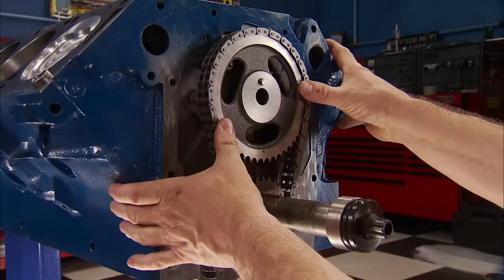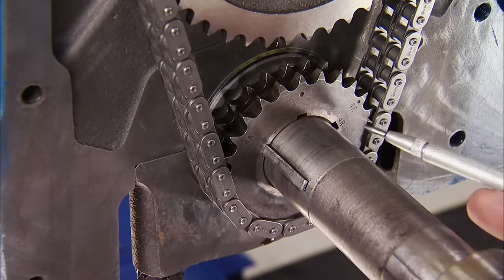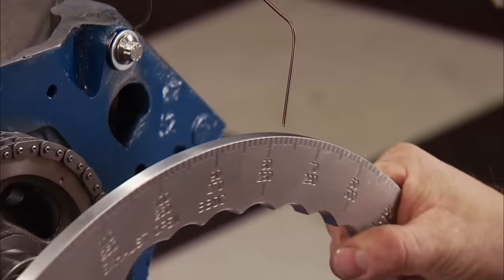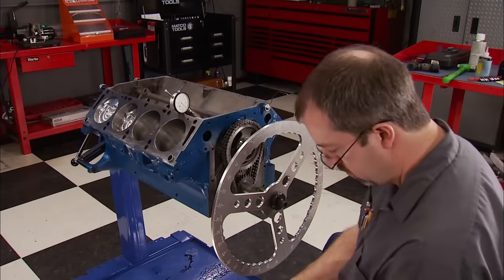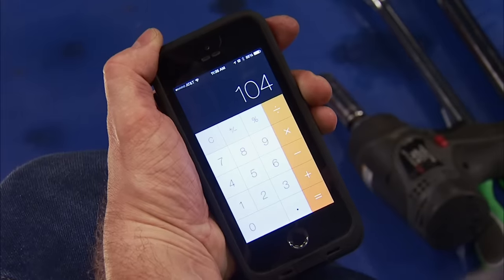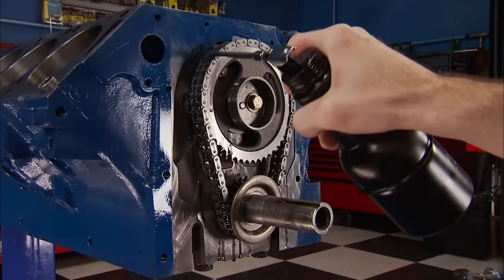Edelbrock sent us a double roller timing set with an adjustable crank gear that has three positions: advanced, straight up, or retarded four degrees. We know the location of every camshaft we install — using the four-degree advanced keyway on the crank sprocket, this one goes in at 104 degrees of intake centerline. A little more oil lubes the timing set, and all metal-to-metal contact surfaces should be treated this way. Covering the front is a factory timing cover and timing pointer.